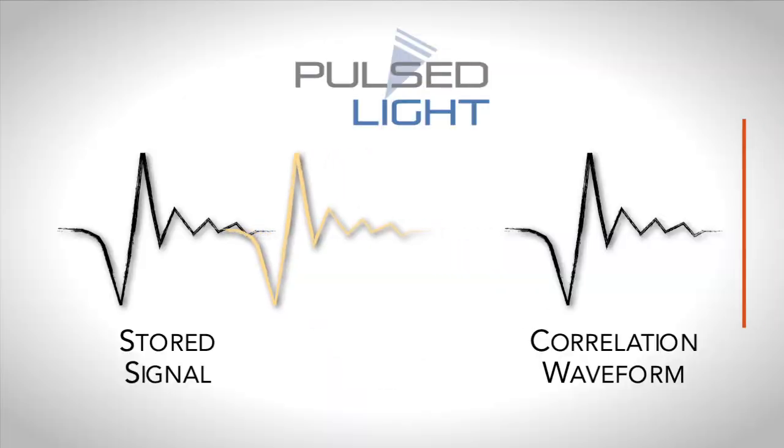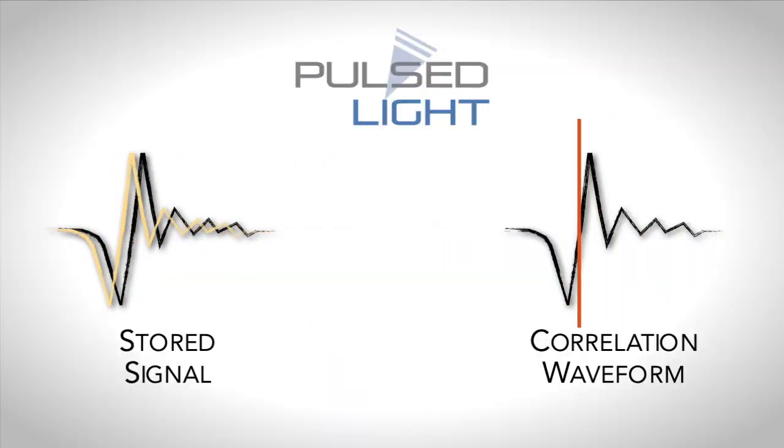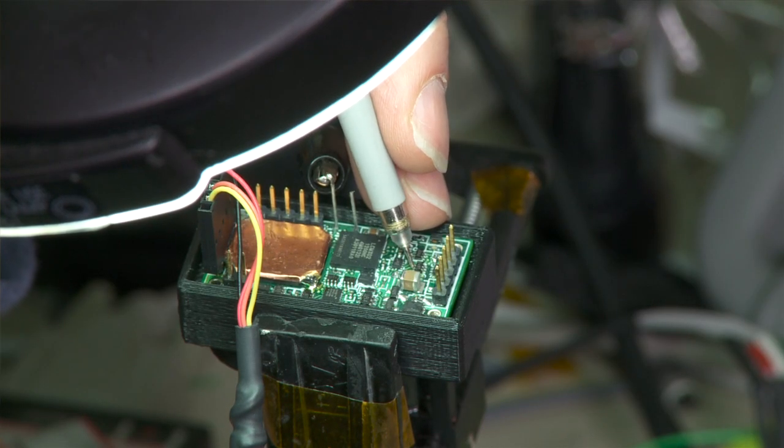What is unique about what we're doing is that we really don't have a stopwatch per se. We transmit a signature — an optical signature — which when it's received is correlated to a stored template. And that stored template allows us to pull the signal that's coming back from the noise, and determine much more accurately what time of arrival it actually had.